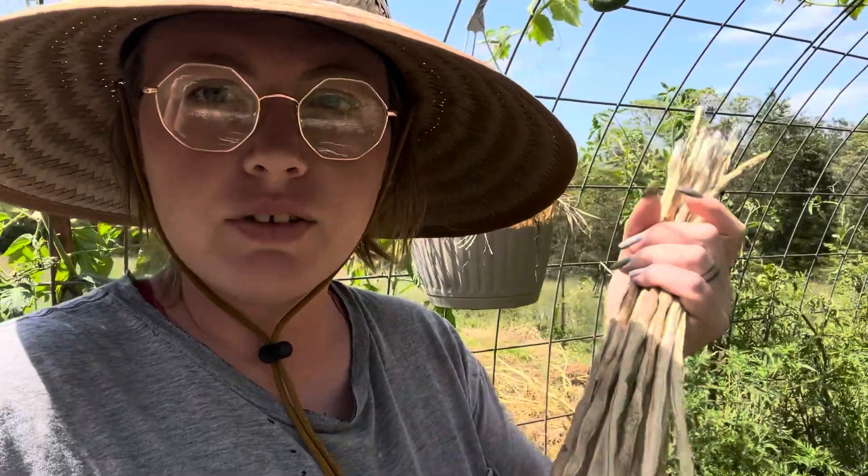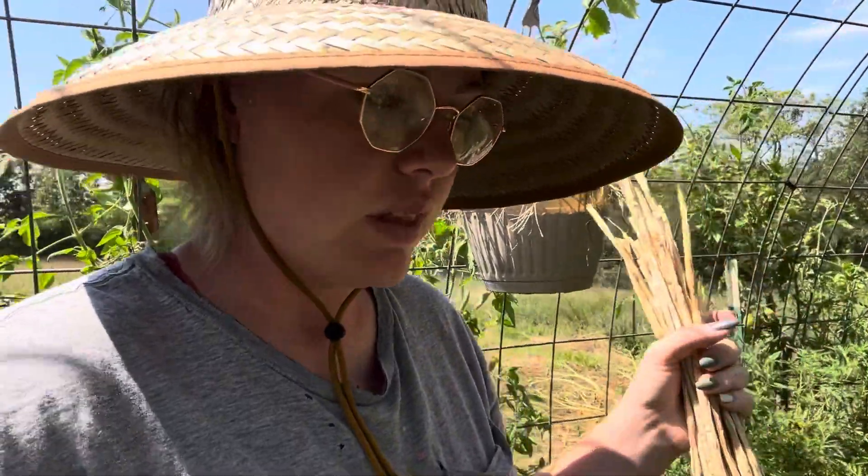I'm very excited — I've never saved cucumber seeds before. I have saved these bean seeds before, and given them to people and they've grown them. So that's cool.